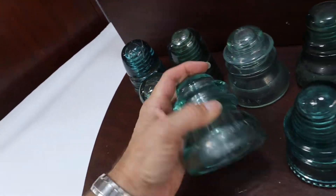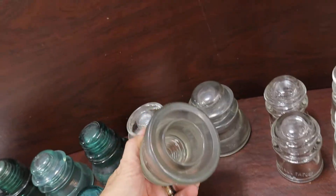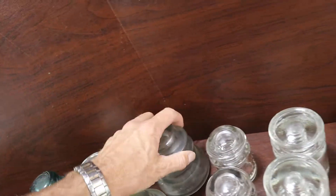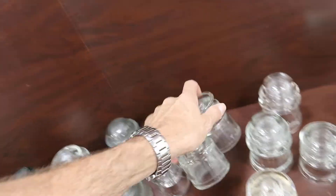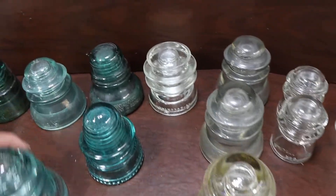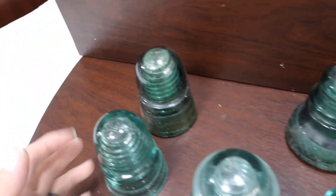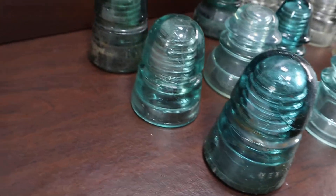This one has a chip in it as well underneath, so there's two pieces that have a chip out of them. The rest don't seem to have any chips — they all seem to be in very nice shape. I'll post a video up, I'm going to take a bunch of pictures and put the pictures up in the listing as well. I'm just going to kind of move these around a little bit to give you an idea of what you're looking at.